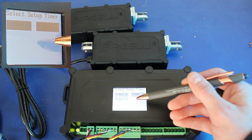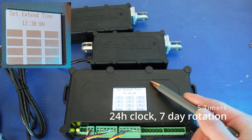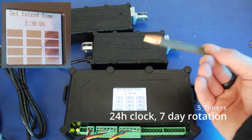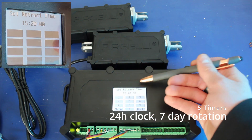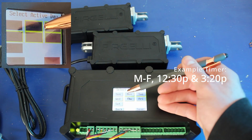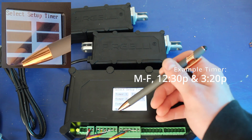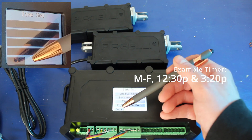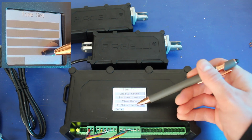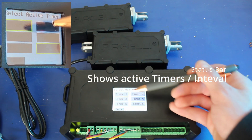Next, going into the timer settings: there are 5 timers that can be set to weekly schedules. I have this one set to extend at 12:30 in the afternoon and retract at 3:20 in the afternoon. I assign that to timer 1, activate timer 1, and it's going to do that 5 days a week — Monday through Friday — so on the weekends it won't do anything.